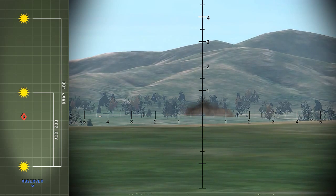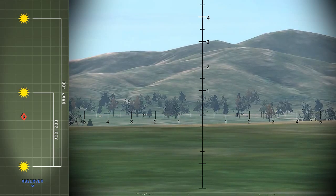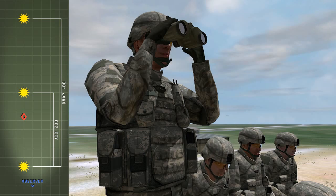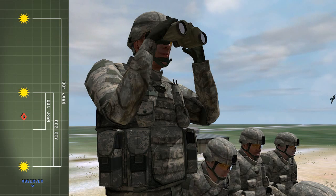The third round impacts over the adjusting point. The observer has a 200 meter bracket because round two impacted short of the adjusting point and the distance between the two rounds was 200 meters. Splitting the bracket, the observer sends drop 100.